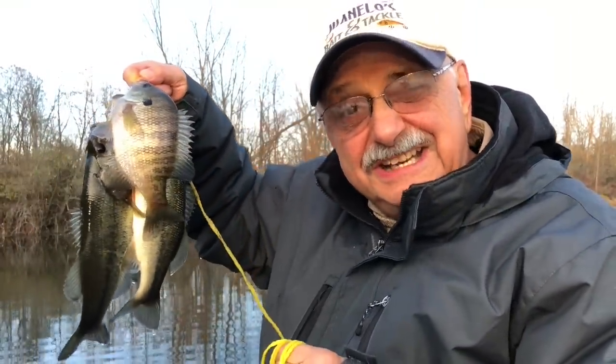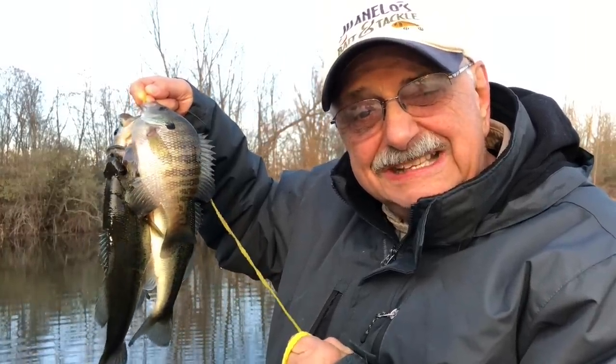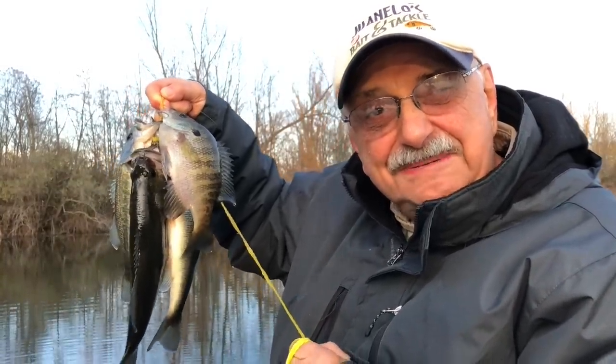I can barely cast anymore because of the ice, but look here — we've got these four nice eaters. Plus I've got plenty more in the freezer, so let's get back into the house and we'll fillet our tiny tunas. Tomorrow we'll make fish in black bean sauce.